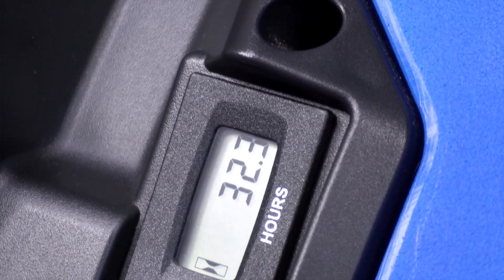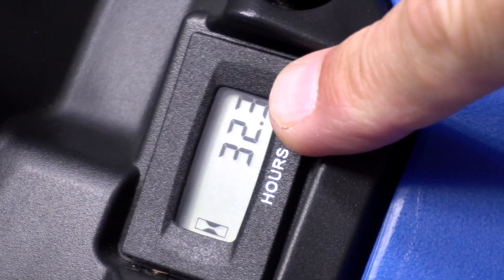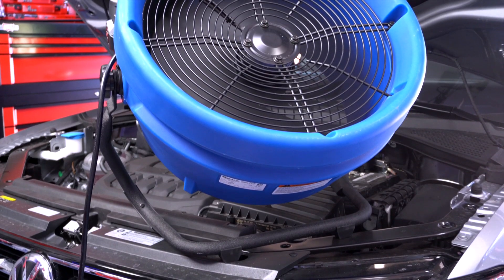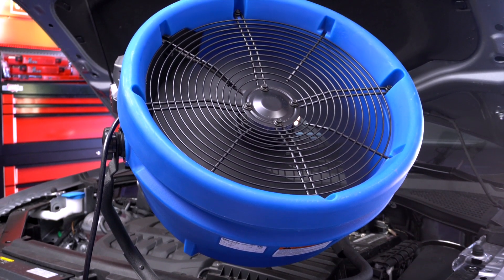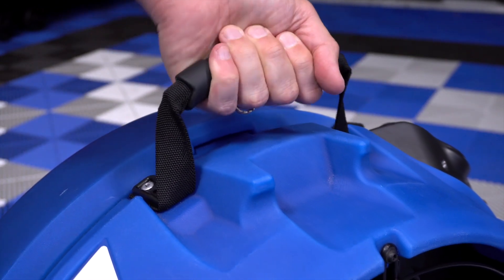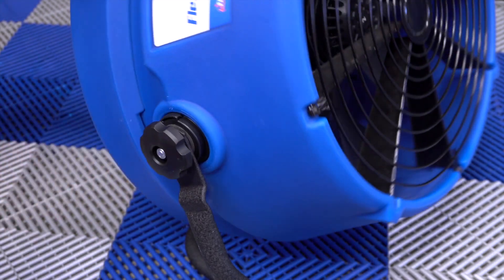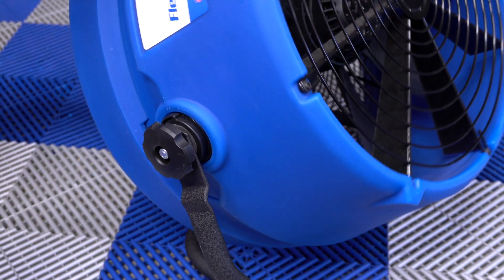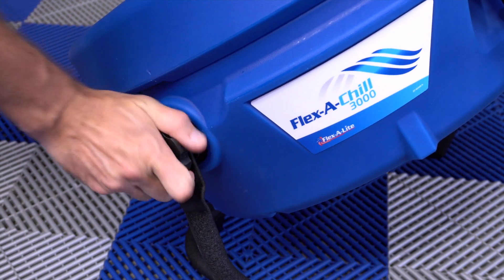Right next to the switch is an hour meter, which, as you can see, I've already used it well over 30 hours. It's big — about 24 inches wide and almost 11 inches deep — but not too heavy, weighing in at 27 and a half pounds. It's easy to pick up and carry around with the built-in carrying handle. The stand is sturdy and has knobs on the side so you can pivot the fan in any direction you like — from straight down to straight up — and very easily, too.